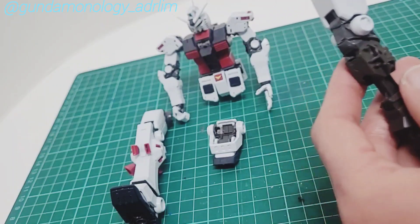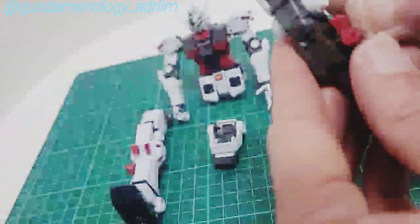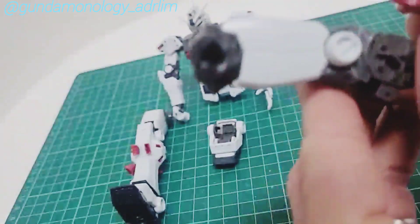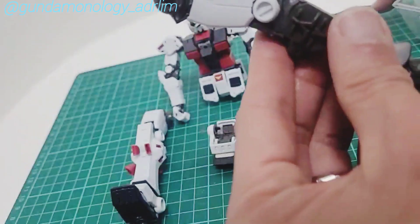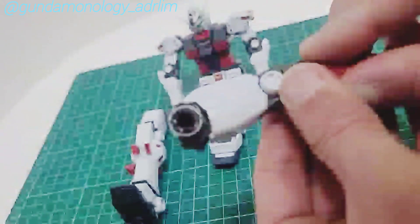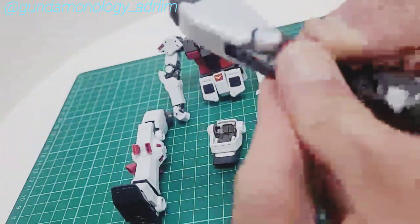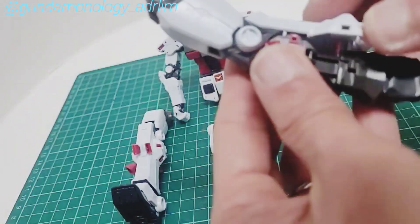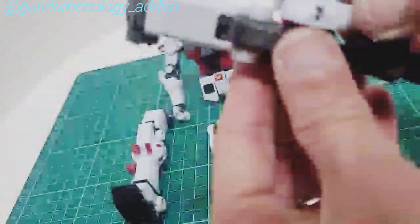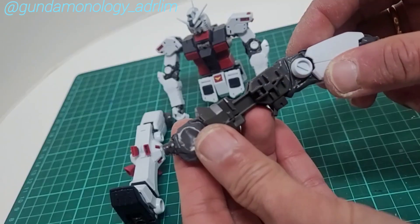Now comes almost the last part of the leg, which is attaching the red parts onto here. This is the fun part. The red is actually quite nice — kind of a maroonish type of color. Then you get to install the main portion, the white or lower part of the leg.